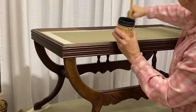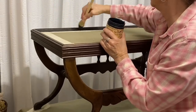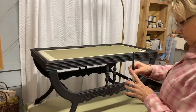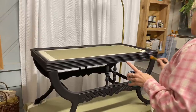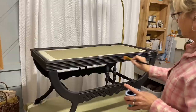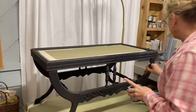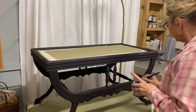I put one coat of the black paint and it was almost full coverage. Then I let that dry well, and now I'm going to apply some acrylic polycrylic by Minwax — you can use any clear coat you want, this is a satin finish. I'm giving it one coat of polycrylic because when I put the wax on I don't want it pulling any of my paint off. Then I'll let that dry and go over it with some white wax.